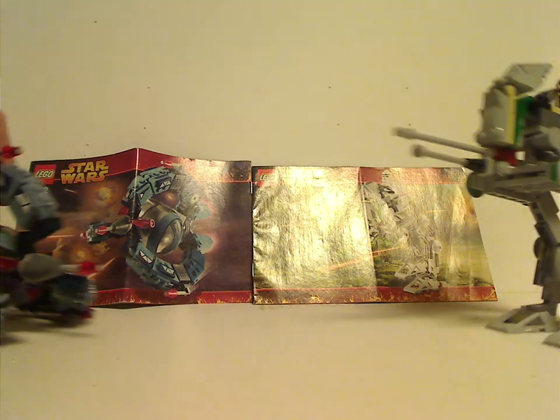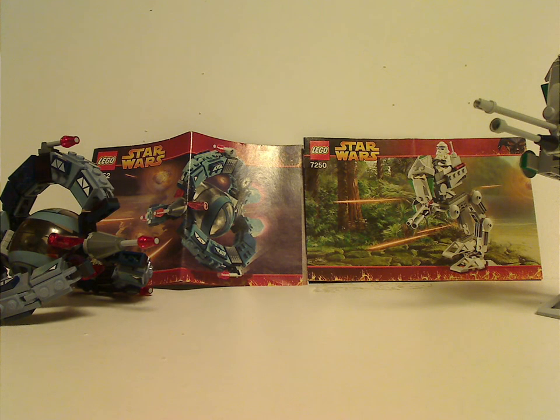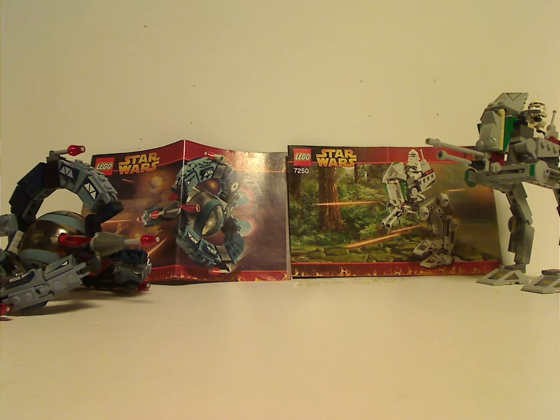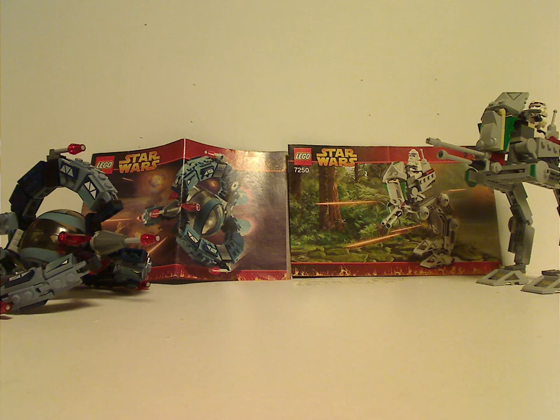Overall, I think these are a pretty good — or kind of a good — pair of sets for 2005. Even though they do come with only a single figure each, at least they're something you can get multiples of to make an army, or add to your clone and droid armies. If you still have these sets from back then, I hope you have good memories of them. For those who haven't, go ahead and get them on eBay, Bricklink, or whatever. That's about it for this video — thanks for watching.